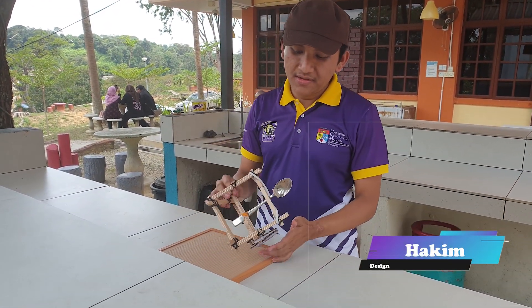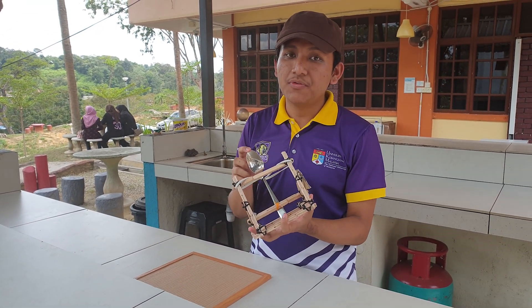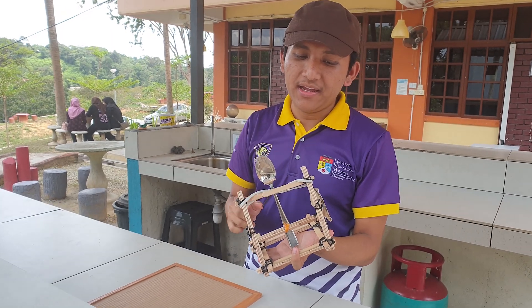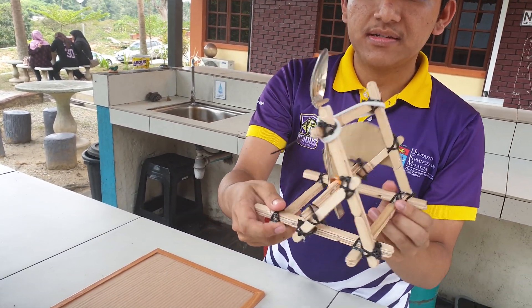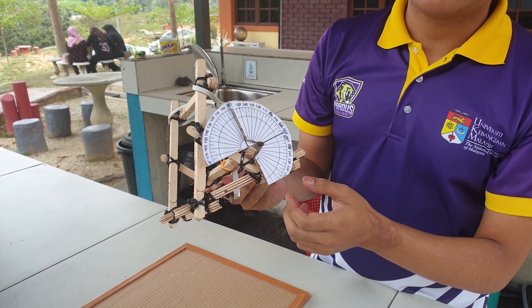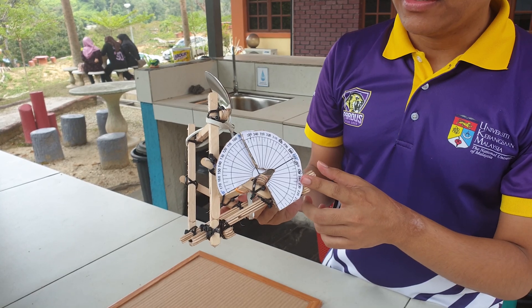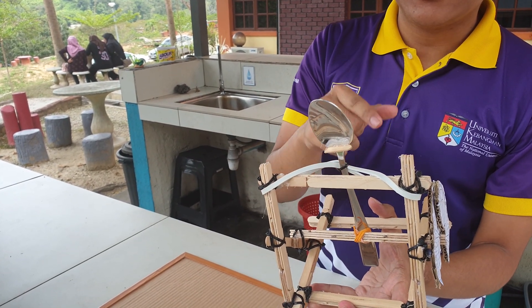The components we use for this catapult are a spoon as our launcher and popsicle sticks as our main structure, as you can see here. We also have a protector as our launcher indicator, and we stick all of the popsicle sticks together.